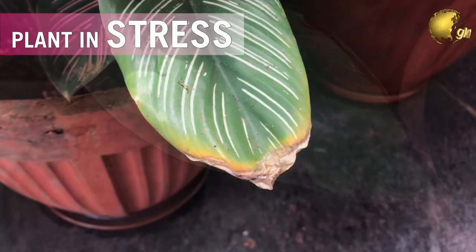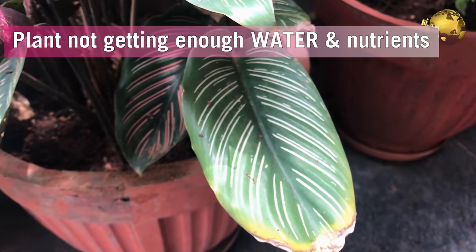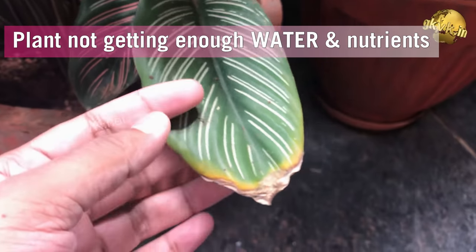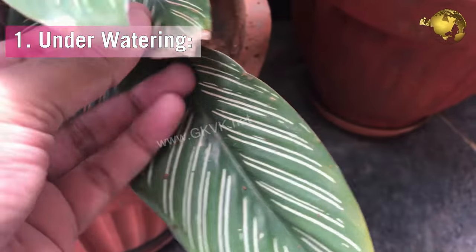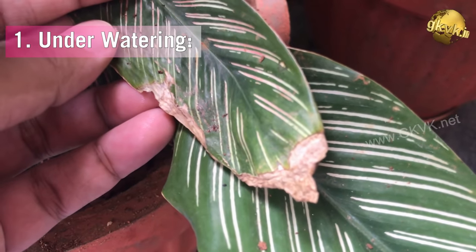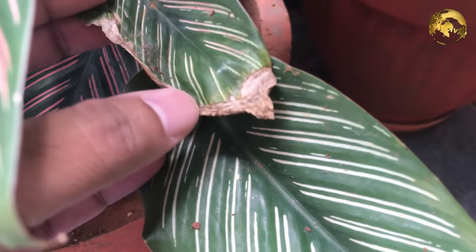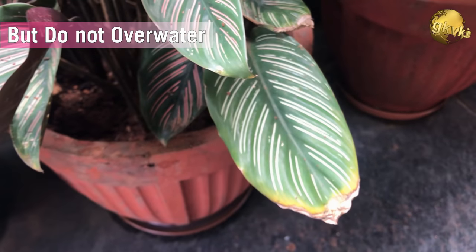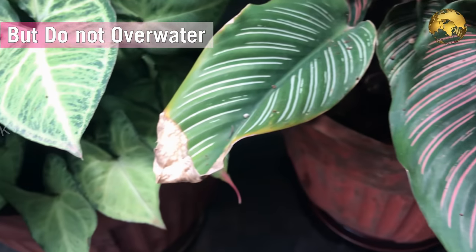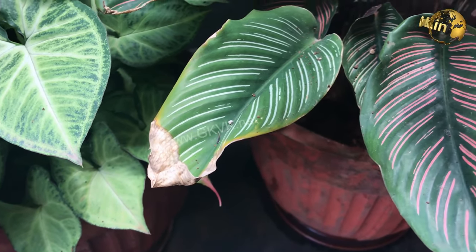The commonest cause for brown leaf tips or brown edges on the leaves is the plant not getting enough water. First of all, check whether you are adequately watering the plant by checking the soil surface for moistness. If you are forgetting to water the plant, rectify this immediately, especially for water-loving plants. But this does not mean you have to over-water them. The best solution is to dip your finger into the soil to an inch or so and check whether it is dry or moist. If it is dry, water it thoroughly.